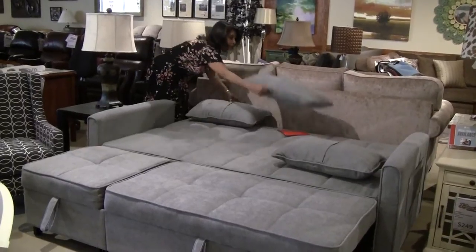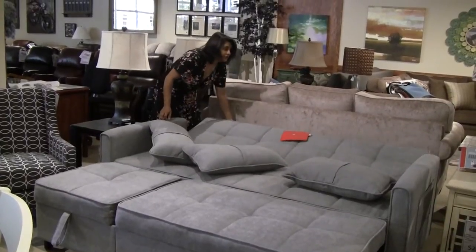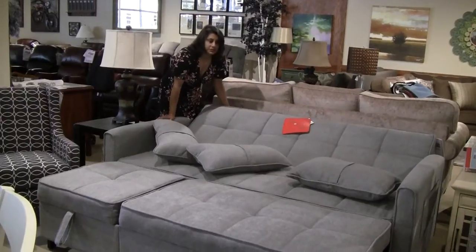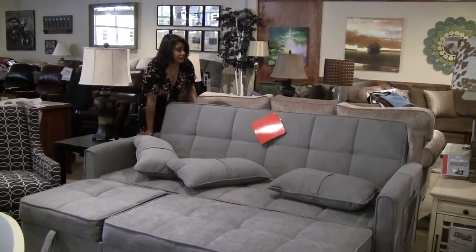You can actually fit three children across it if you had to, or a couple of adults. It's also got the option to click up and you can use it as a chaise lounge to watch TV, relax, or read a book. You've got about five different positions here.